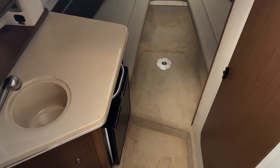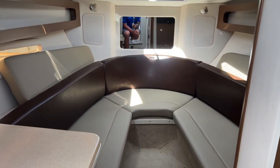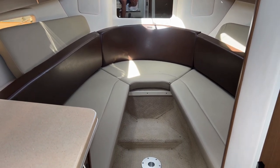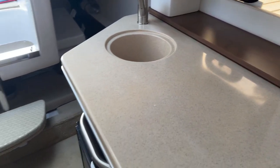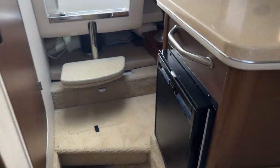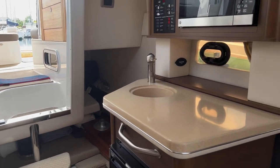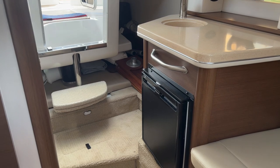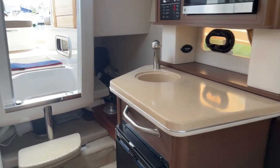Down into the cabin here. You'll see an awesome forward berth. There are some filler cushions in there so that can convert into a sizeable bed if needed. Or if you want to use it as an eating area, it is more than capable of doing so. On the port-hand side, you will see your breaker panel along with your microwave, another sink, and a fridge, along with your audio system controls.